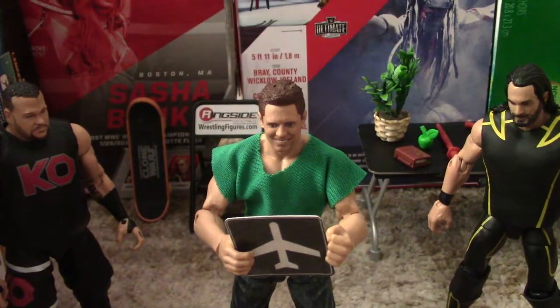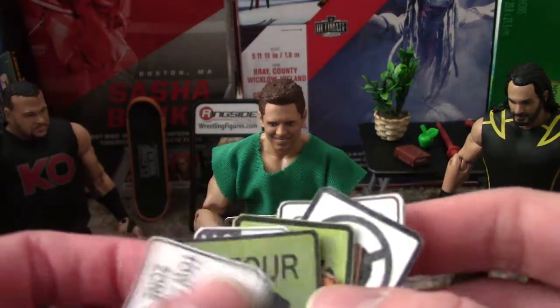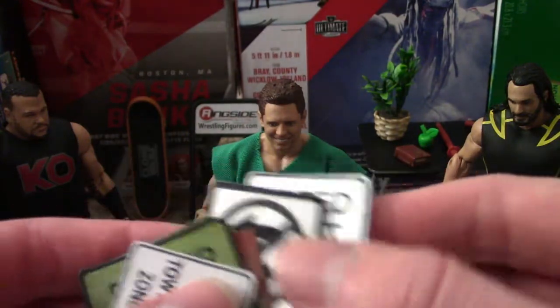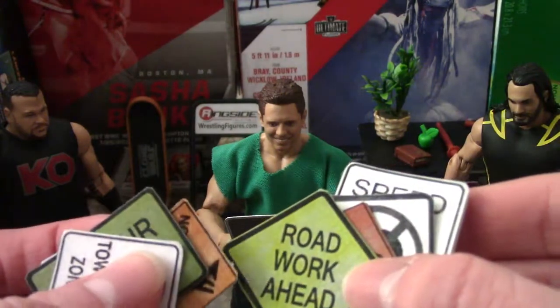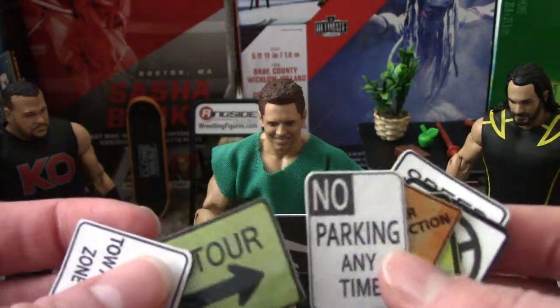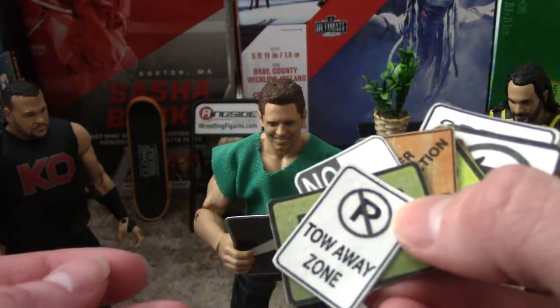I have every sign finally cut out, and here they are all right here in my hands. We got speed limit 55, this sign, a dead end sign, road work ahead, under construction, no parking any time, a detour, and tow away zone.